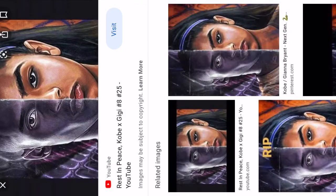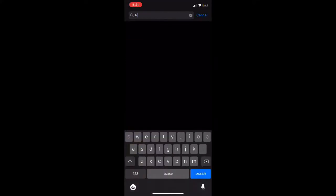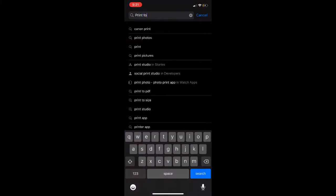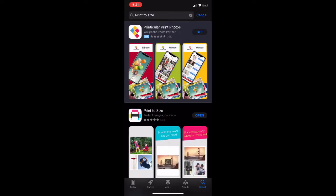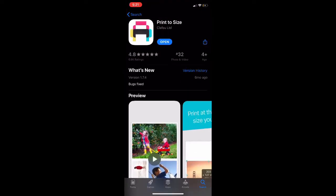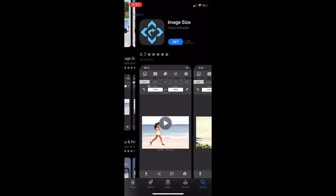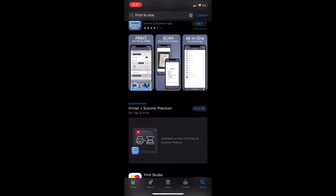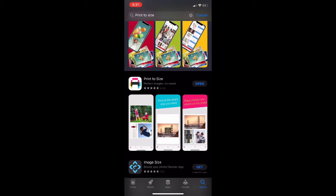Alright y'all, so what y'all gonna do is y'all just gonna find a picture, any picture that y'all like, and then y'all just gonna go ahead and save it. Then y'all gonna go to y'all app store and download Print to Size, a Print to Size app, so you can size your images, because if you just print it out like that, it's gonna be super big and you can't use it like that. So I have this app called Print to Size — I think it's $1.99, but there's also a free one. Just download an app that can print your pictures to the size that you want them.